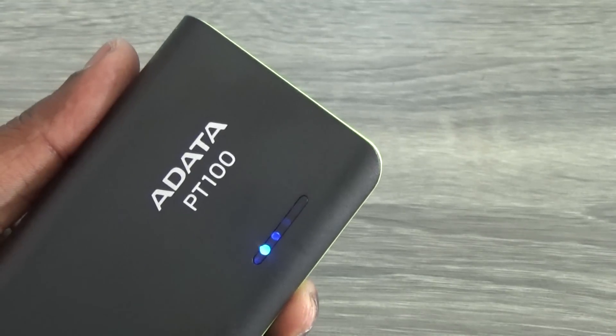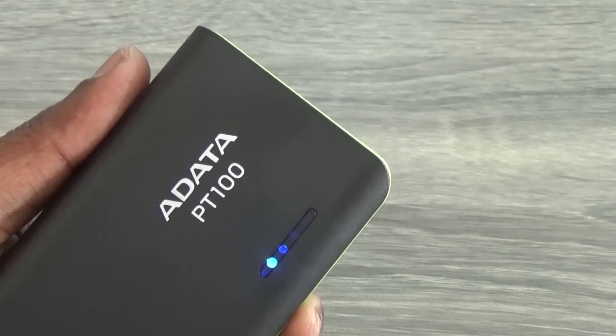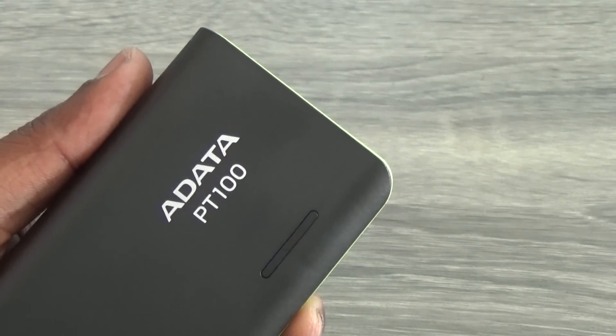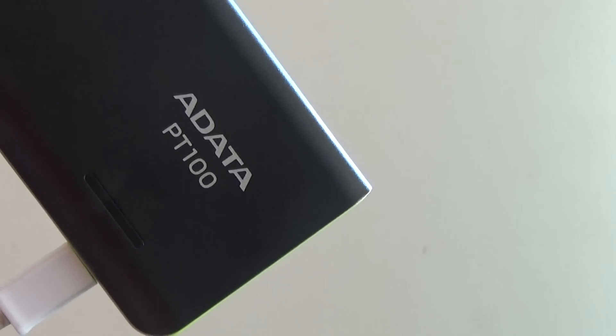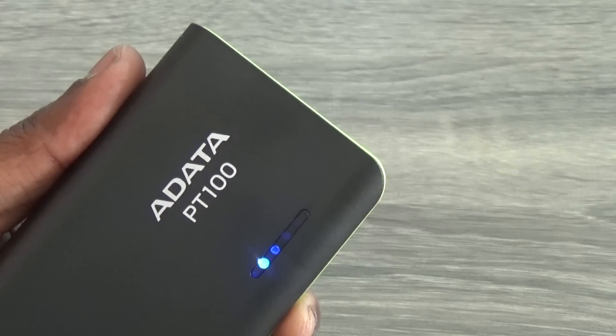The power bank comes with a power indicator made up of four LEDs that glow in blue. You can check the remaining charge using these indicators. The LED blinks when you are charging a device, and all four indicators go blank when the battery is totally drained.